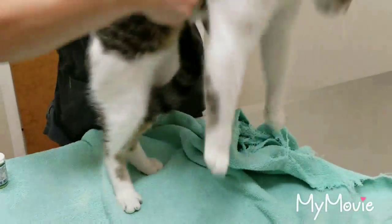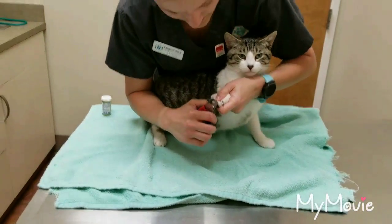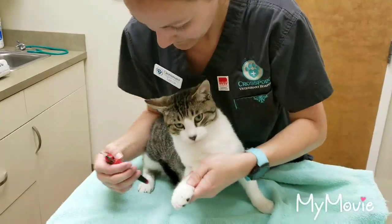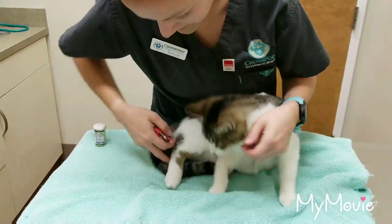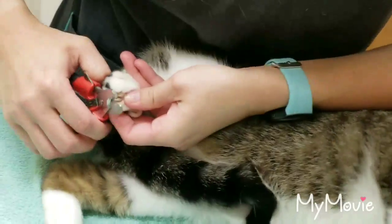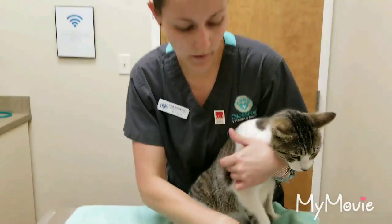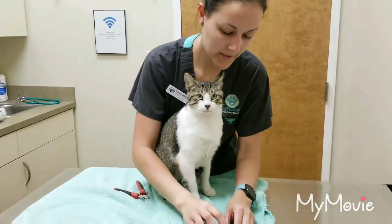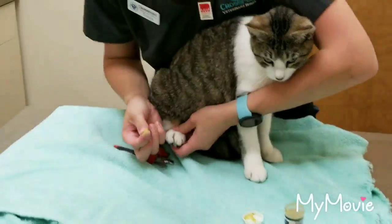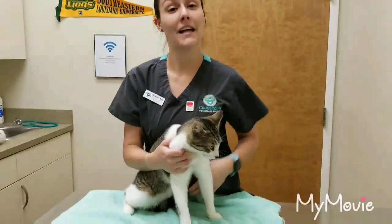I'm going to turn them around. Sometimes you do need a restrainer if they're wiggly. And don't forget their dewclaw. And then I'm going to get the back ones. In case you do clip the nail too short, you want to put some quick stop on it. It's just this powder, and you want to apply some of it to the nail, and it'll stop bleeding for you. And that's how you clip a cat's nails.